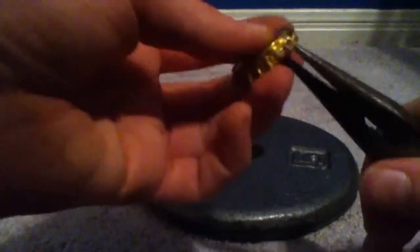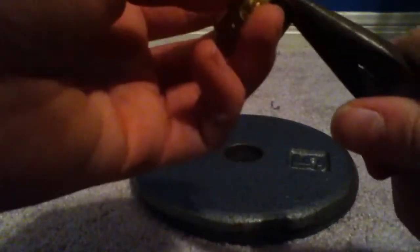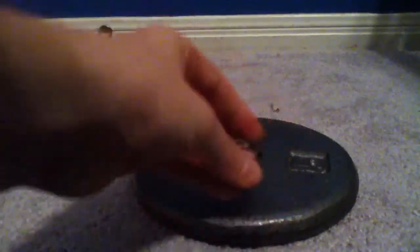You just keep bending until you get all the way around. You can speed up this video if you don't want to watch, but if it helps just hang tight. Almost done — and there we go, flattened bottle cap. Well, it's not flattened yet but the edges are feathered out.